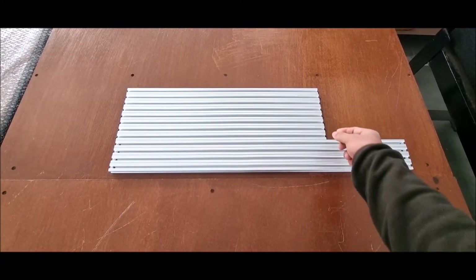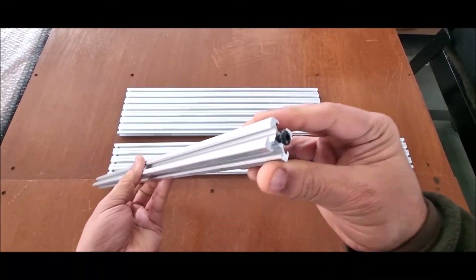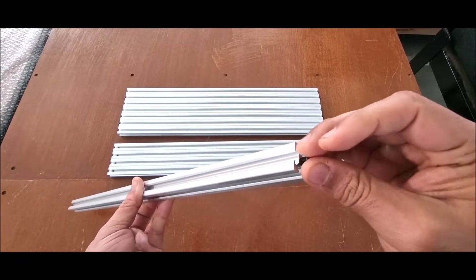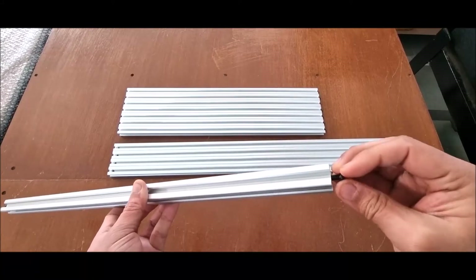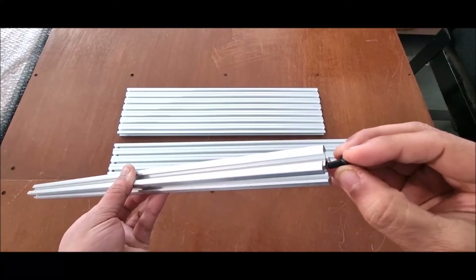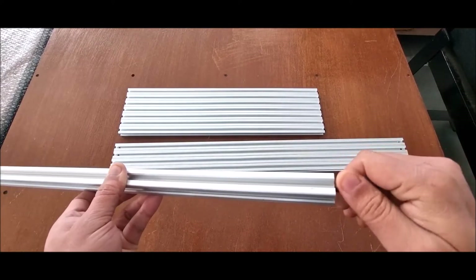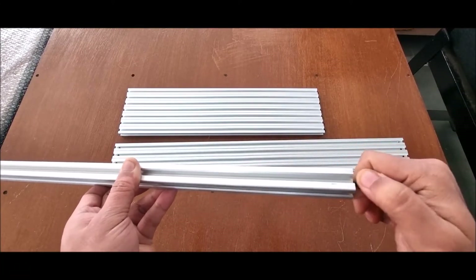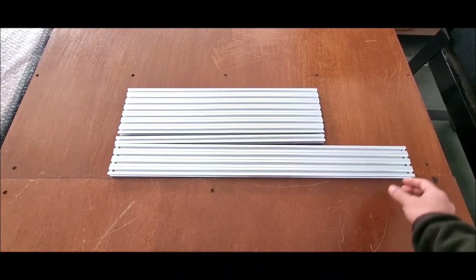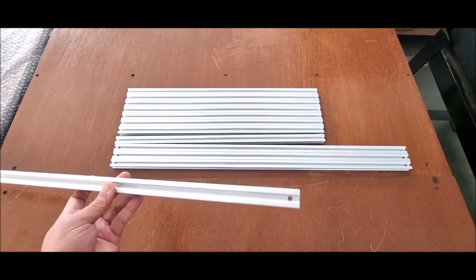As you can see, the 8 extrusions will have button head M5 screws in them. We have already made the M5 threaded holes in them. The screws will already be inserted in the 8 extrusions, and the 4 extrusions which will form the corners will have holes drilled in them.